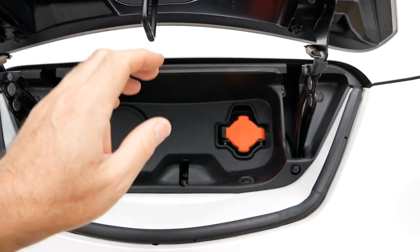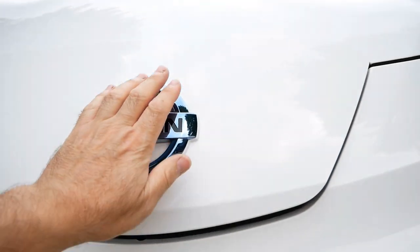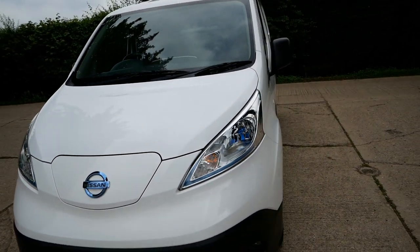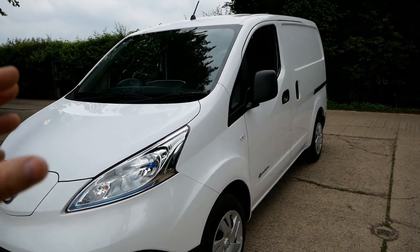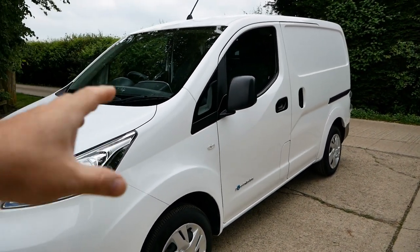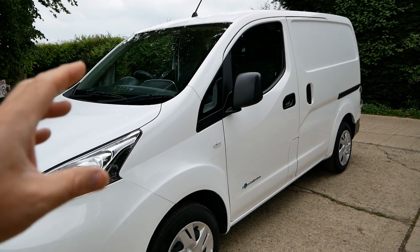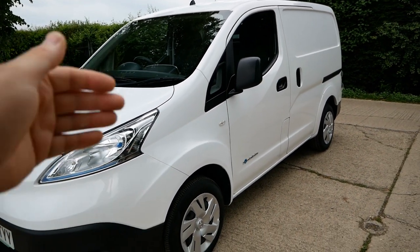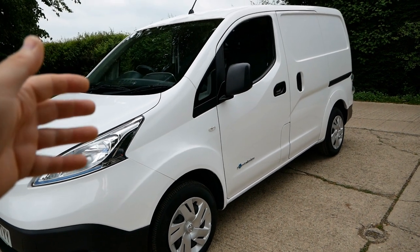This is a 3.3 kilowatt Type 1 AC charging port, typically for overnight charging. It charges at a rate of about 13 miles per hour using a 3 or 7 kilowatt AC wall charger. On these, the daily range is about 80 to 90 miles.